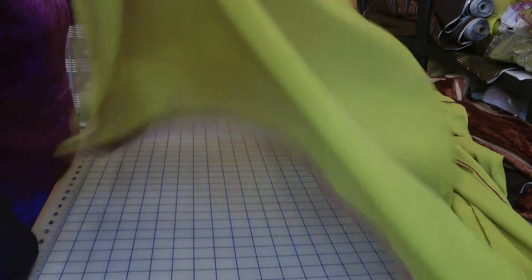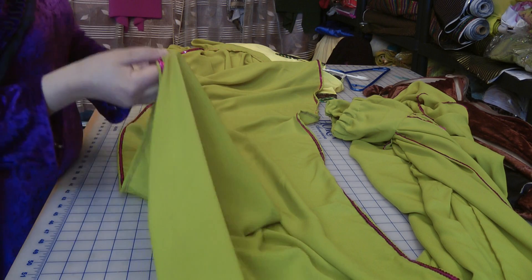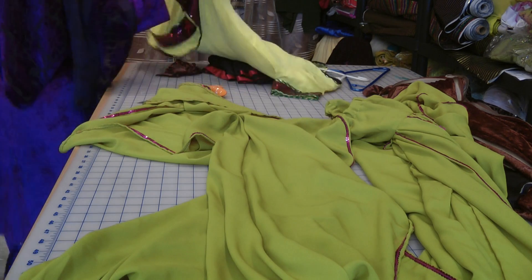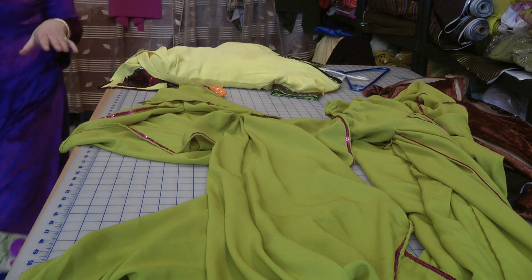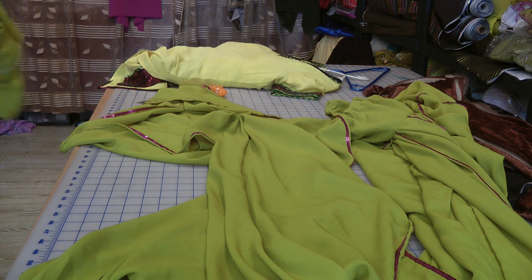I cut a fairly long and wide scarf and just trimmed all the edges with matching lace. My daughter got changed yesterday and left the kameez on the floor in the other room.